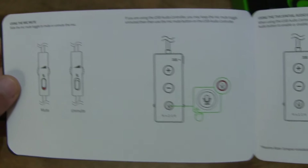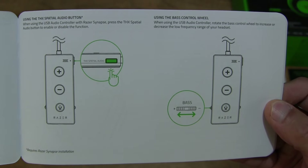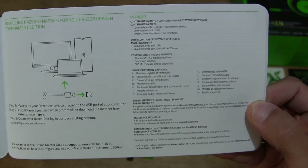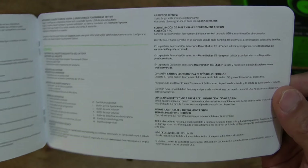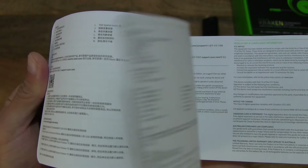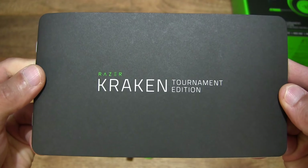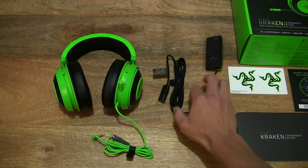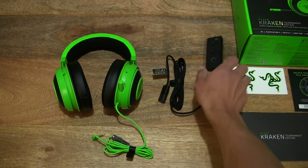It does have a retractable mic, as well as a USB audio controller that controls a variety of settings such as the game and chat mix, bass level up to 17 levels, volume controls, the mute toggle, and most importantly the THX spatial audio — right there as I flip through. The rest seems to be other details in other languages about compliance and miscellaneous information, so setting that down and moving right along to the headset itself.